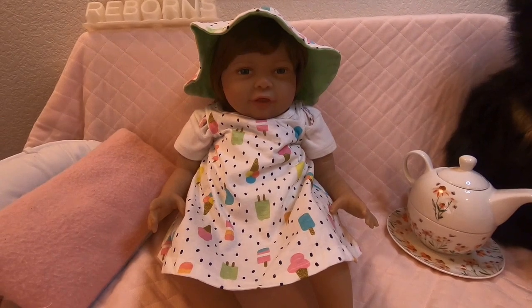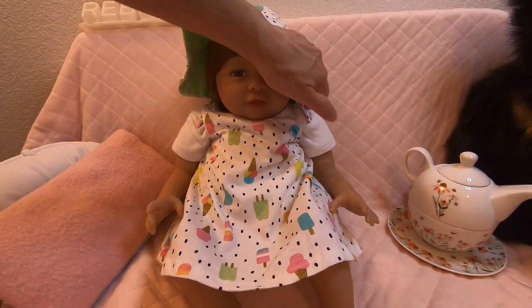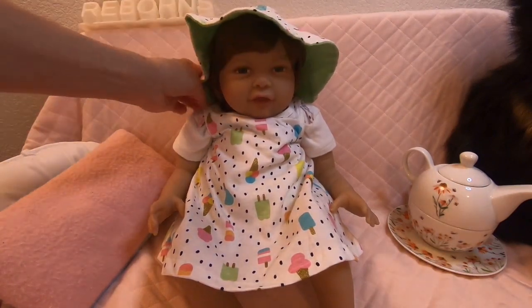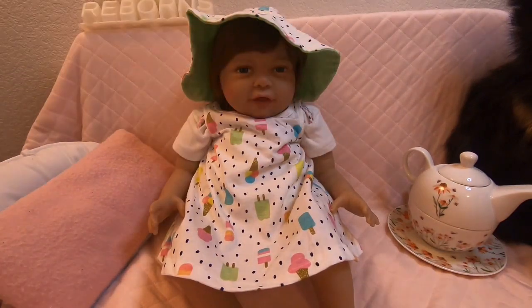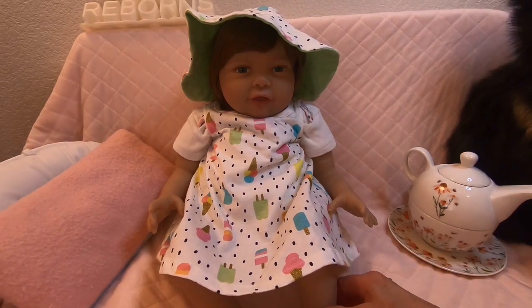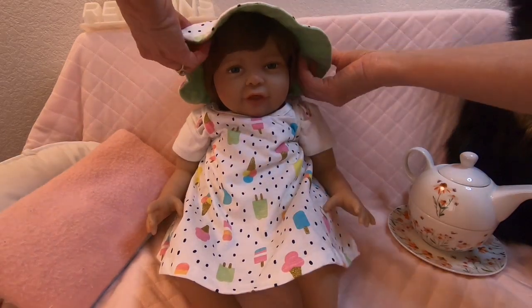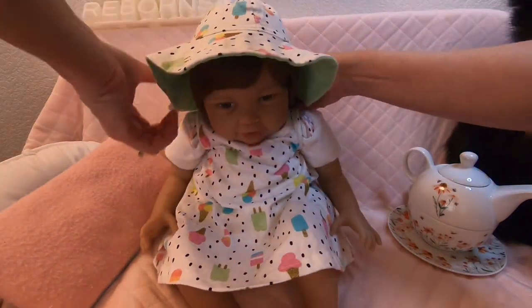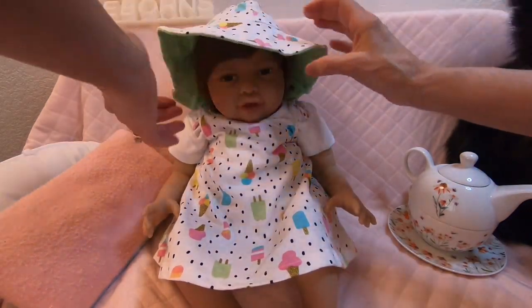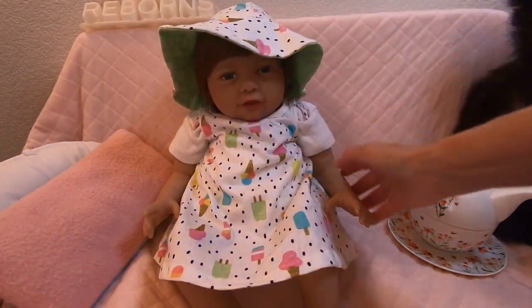One more thing — I totally forgot this outfit came with a hat. My friend, because I had sent her one, found her hat and put it on her Elizabeth doll. So I had to find mine. It was in with the hats, not with the dress, so I totally forgot all about it. But this fits her really well. She's got a nice large head, so it fits her good. She's all ready!